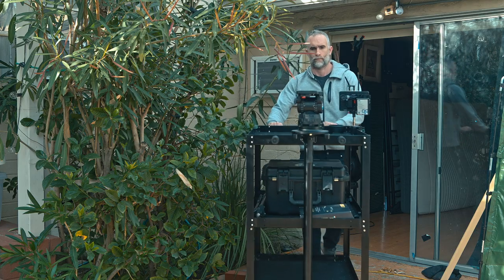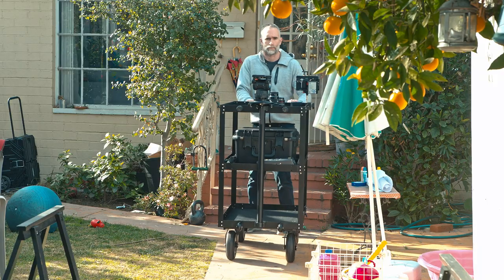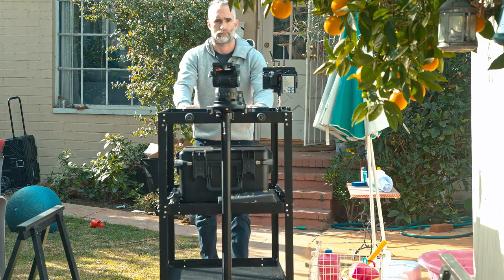It serves the purpose of a transport unit and also a central hub for your camera department on set or on location really well, which is pretty amazing since it's a third the price of most other carts on the market. The one limitation to take into account is that this isn't a quick-assemble unit — it's held together with screws. So if you want to transport it in its packed-up mode, build it on set, then pack it down again, you'll need to allow extra time for that.